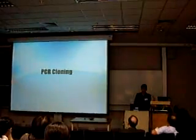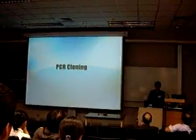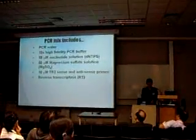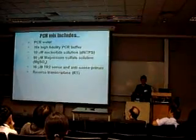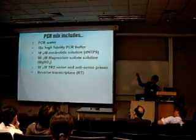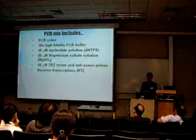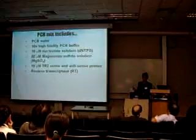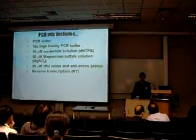The next step after primer design is PCR cloning with the PCR machine. PCR cloning involves putting the PCR mix into the PCR machine. The mix includes PCR water, 10x high fidelity PCR buffer, and other materials. The reverse transcriptase, RT, template used is from mouse testis.